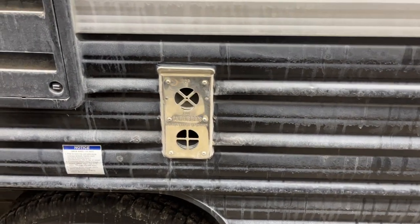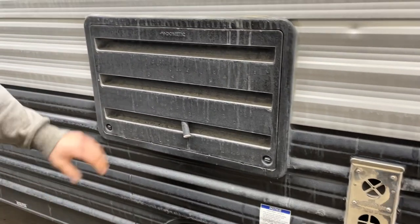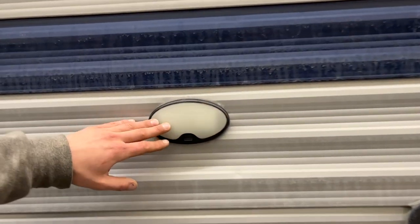Straight down from there you'll find the exhaust for the furnace. If you're ever running your furnace you just want to make sure that it's not blocked off — it does get hot. Right in front of there is the vent for your fridge; nothing really there for you to worry about, just kind of a service port. This light right here is just on a switch inside of the unit — I'll point that out once we get there.